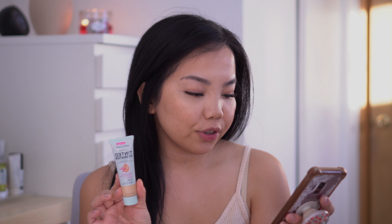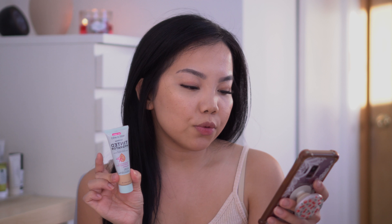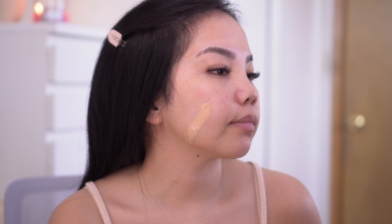Just a little bit more about the Wet n Wild Tinted Hydrator: it retails for $5.99 and you get 0.91 fluid ounces. It comes in 12 shades. It's supposed to provide buildable sheer to medium coverage. It is a semi-matte finish for all skin types and it's supposed to be silky smooth and a non-greasy application. It is also oil-free and hydrating with hyaluronic acid and squalene. This is also cruelty-free, fragrance-free, paraben-free, and vegan.